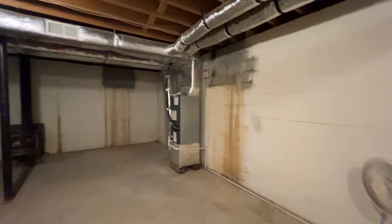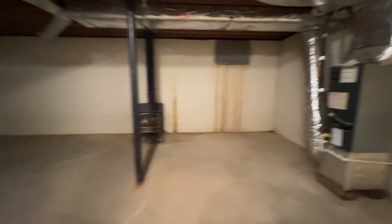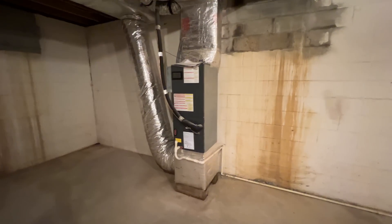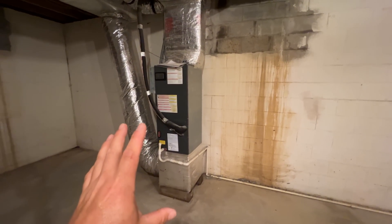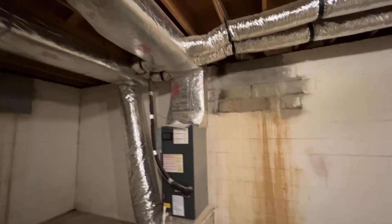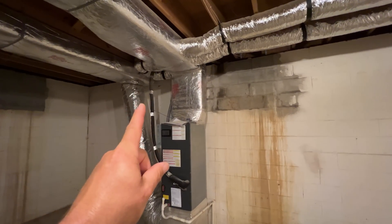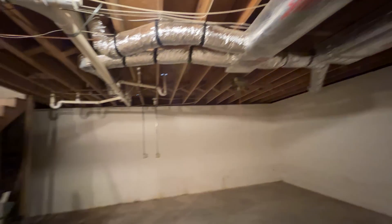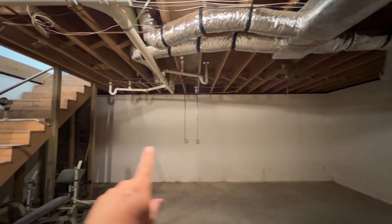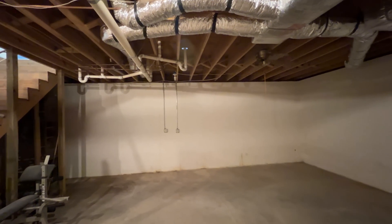Here is the basement — tons of room. This is another split unit, so this will be coming out. This will be the location of where the five-ton air handler is going to be. We've got plenty of room for all the zoning that's going to come off the plenum box to feed this zone here, and then we're going to add another zone through there. There's a garage they're turning into livable space, so we'll get that onto a third zone.